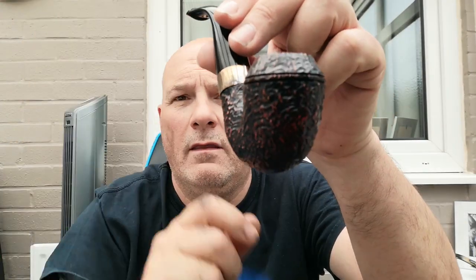Since then, I know Cassidy has been getting a Milverton rusticated, and after having a good look at it on the videos and the Zoom meets that we've had, it does look a nice finish. Unfortunately, the photos on the site I got this from didn't really do it any justice. But saying that, I really do like the sandblast that's been done on this.